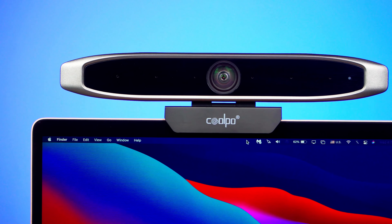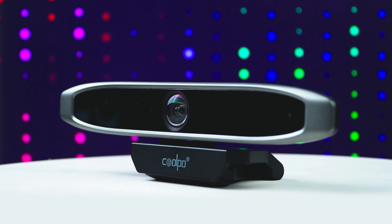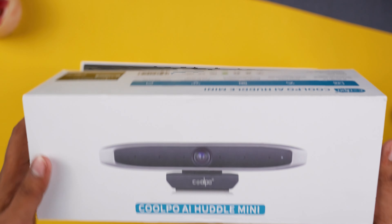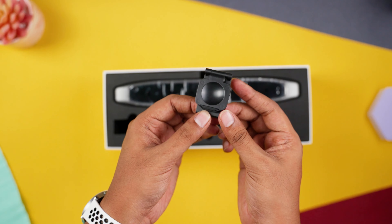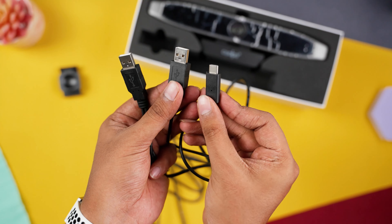This is a fully functional webcam that can be switched between AI to non-AI modes. But before we jump into the product, let's take a look at what we have inside the case. Underneath this nice and clean cardboard, you'll find a protective cap for the lens, a USB-C and USB-A cable along with the webcam itself.